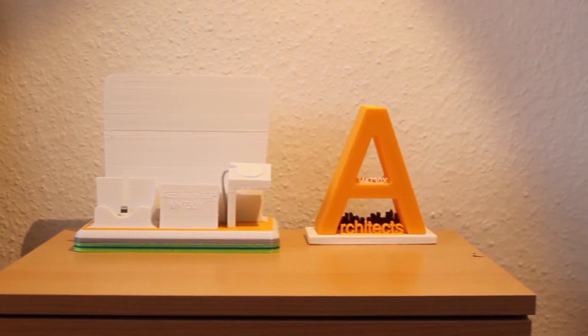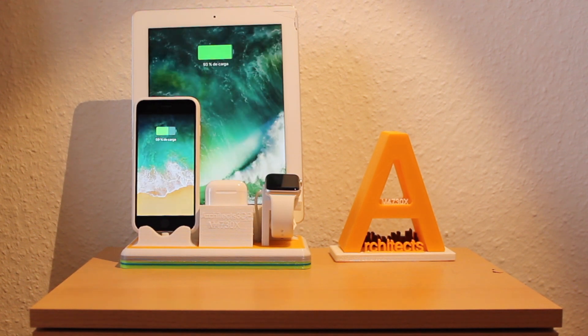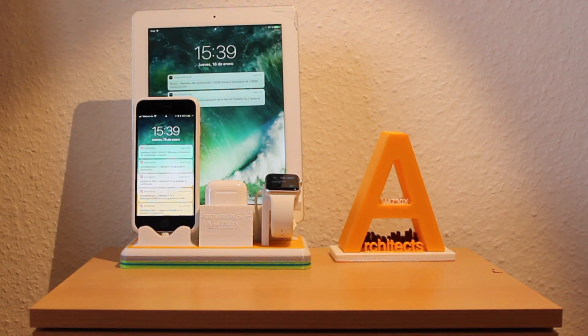Now we just have to insert all the devices and check if it works. Finally, if you want the files of my design to print one for yourself, just leave a comment and I will share them with you.